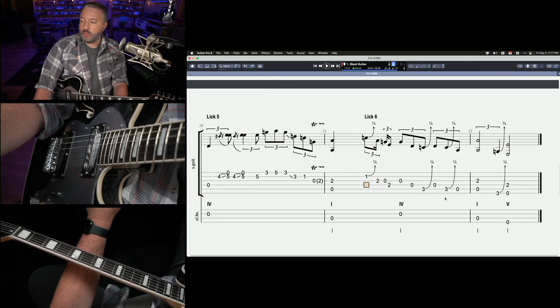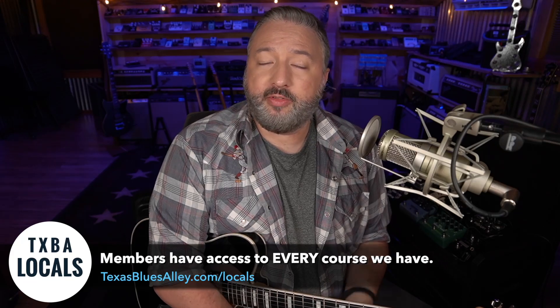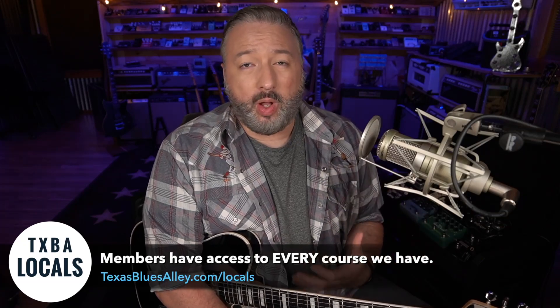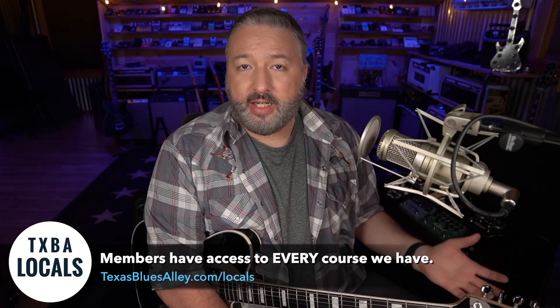I hope you liked that little lesson on some Lowell Fulson licks. As a reminder, there were more licks taught in this lesson, but those go to my Locals members over at Texas Blues Alley. You should check out the Locals program if you like how I teach. I have over 60 courses now, over 150 hours, and I only do one thing well — play Texas Blues-inspired blues guitar — and I just so happen to teach it as good as I can play it. All my courses are designed with that mentality in mind, so if you like how I teach here, you're going to love being a TXBA Locals member. Check it out, and until next time, thanks for watching.